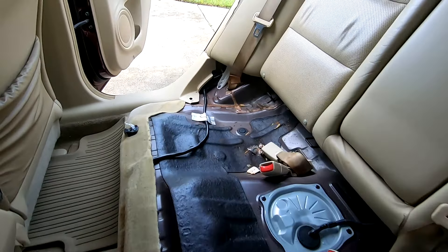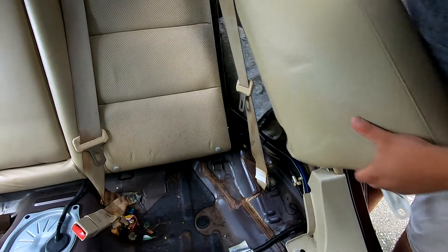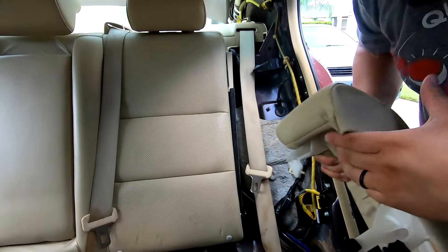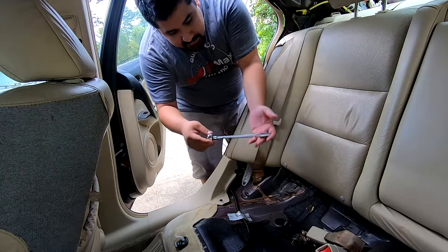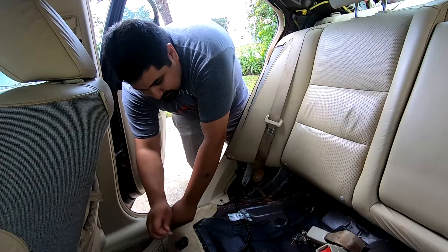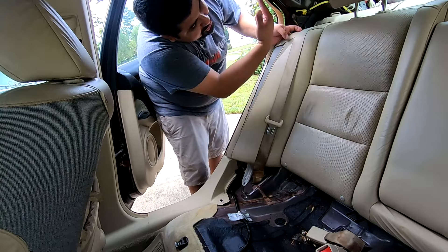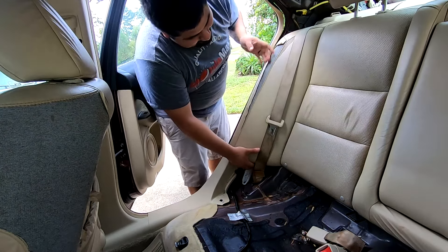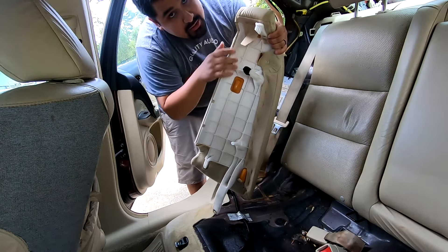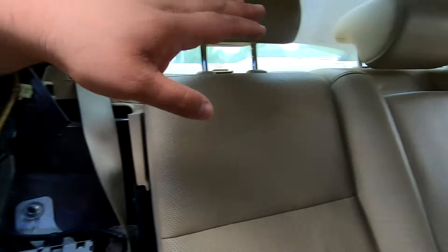With the same 10 millimeter socket, remove the bolt securing the side bolster, and the same bolt on the opposite side. To get the bolster out, just lift up and out — you're releasing this hook. Then with the 10 millimeter loosen and take out the bolt on the other side bolster, push up and it'll come out with a little bit of force. You're releasing this hook from a hole in the metal.